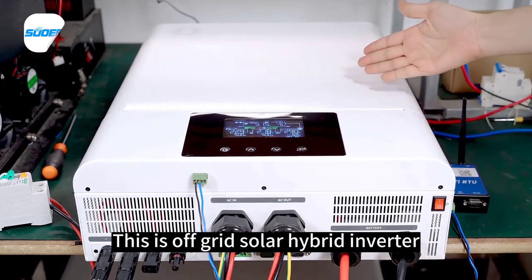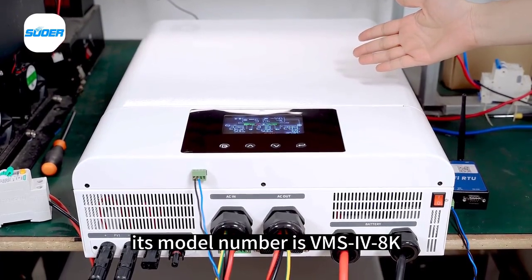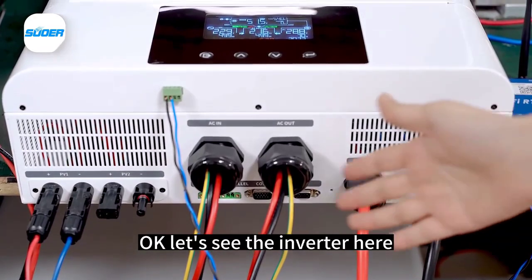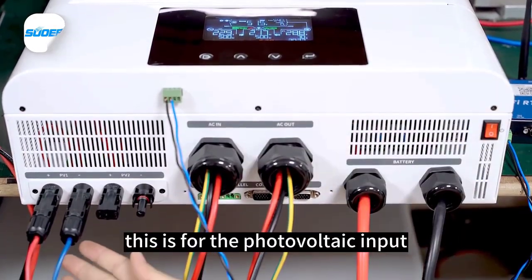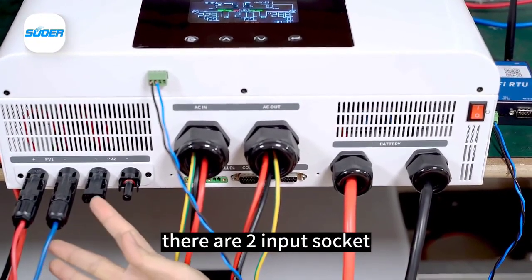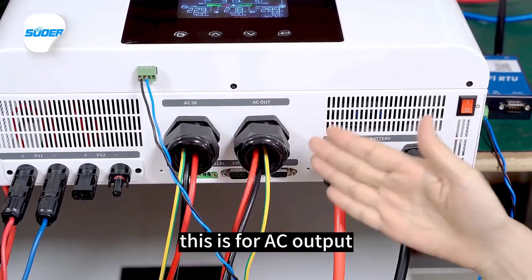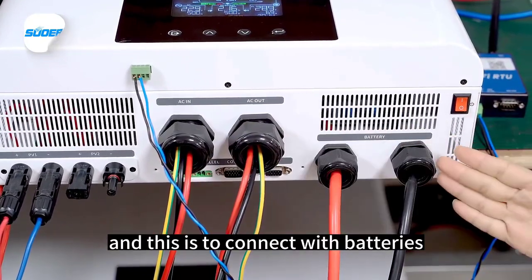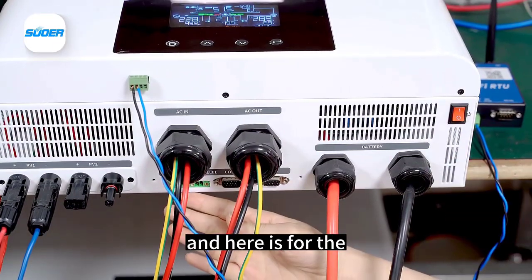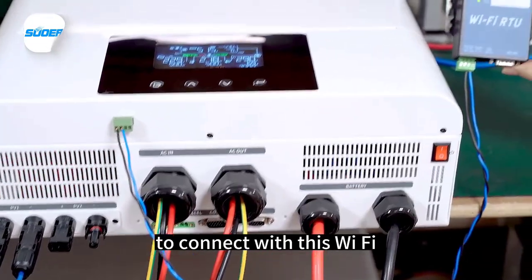This is an off-grid solar hybrid inverter. Its model number is VMS4-8K. There are two photovoltaic input sockets, an AC input, an AC output, a port to connect with batteries, a parallel connection port, and a Wi-Fi port to connect with the Wi-Fi module.